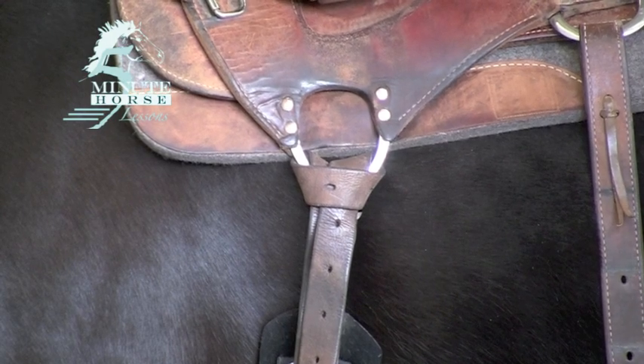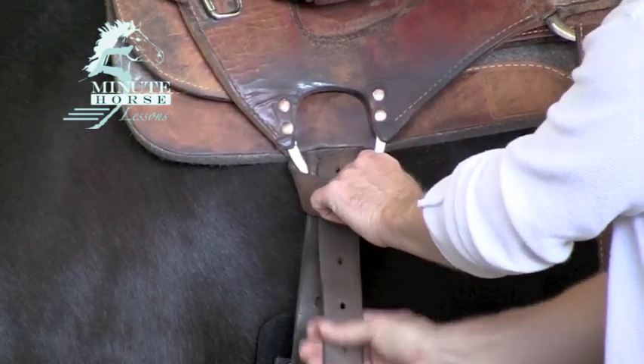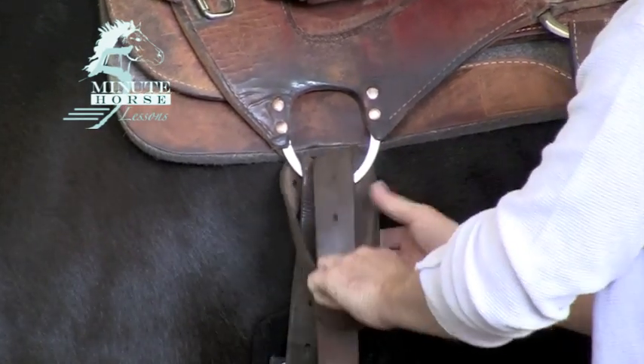To loosen the Texas Tee, I'm just going to grab the end of my latigo and push it up, and as soon as I have a little bit of excess then I can go ahead and untie that.